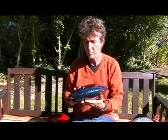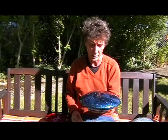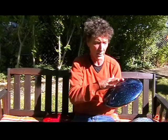So that's a little bit about the drum. It's nice, lightweight, sounds beautiful, and it's got nine notes on it.